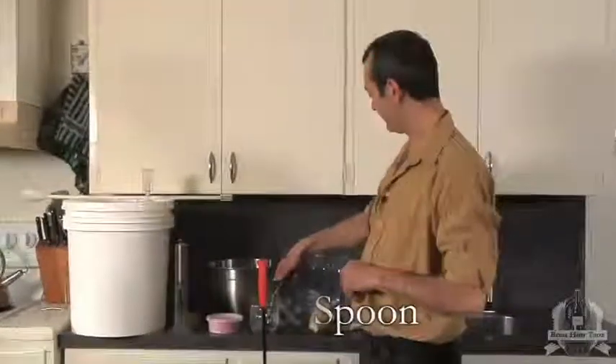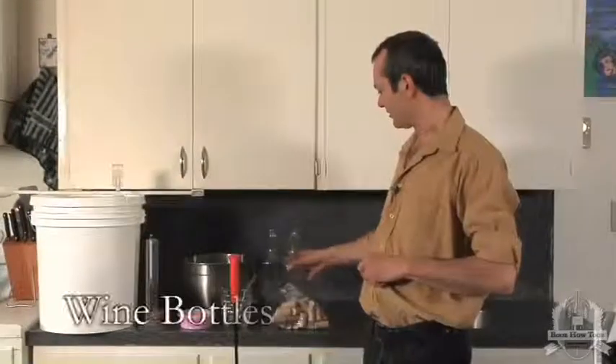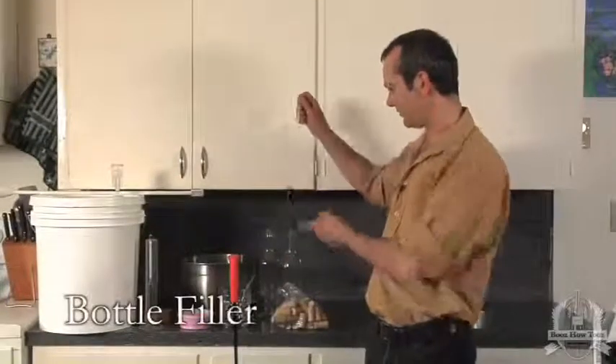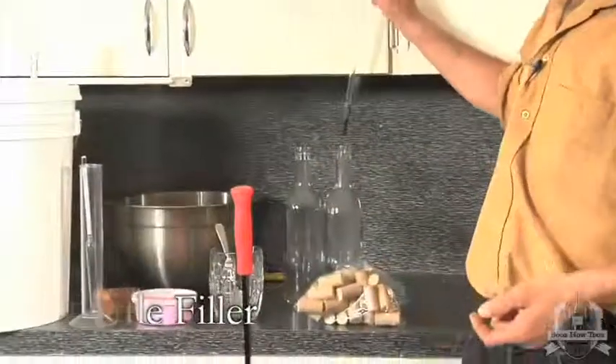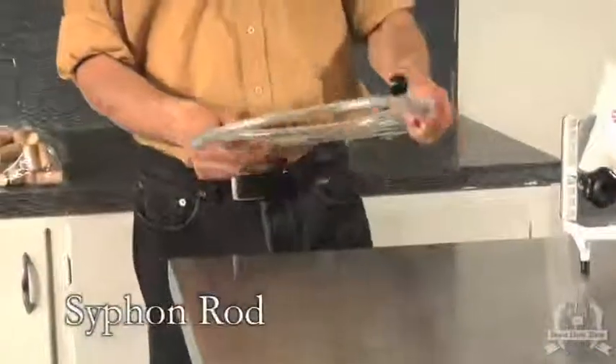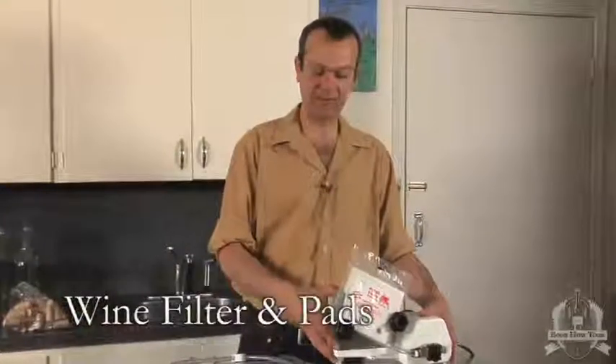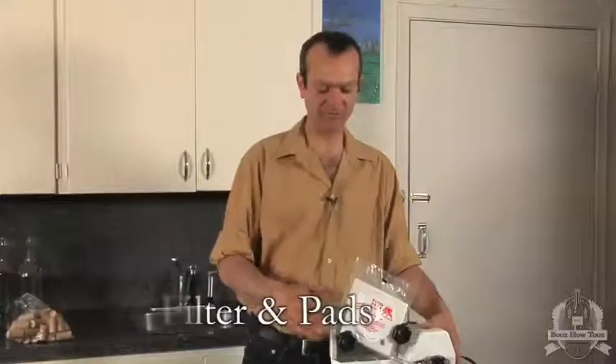We'll mix it in this glass mixing mug and spoon. When I'm bottling, I'll need a corker, and I've got corks, some bottles, and a bottle filler with a little e-valve in the bottom — makes bottle filling very easy. Here I've got my siphon rod, which I use to move liquids from one container to the other. And we're going to filter our wine today using this mini wine filter with our filter pads.